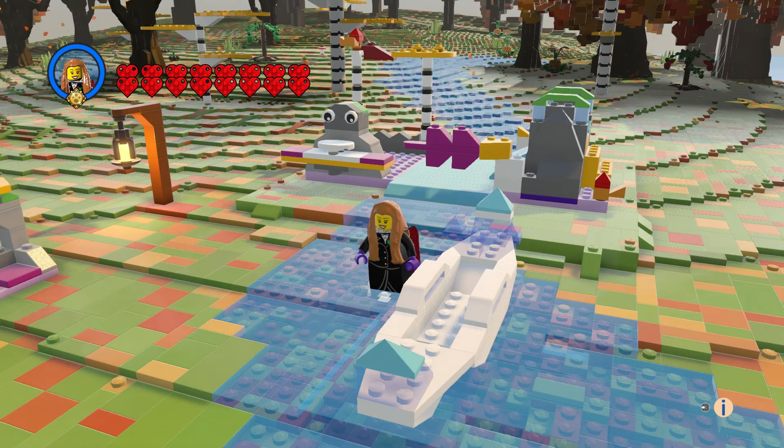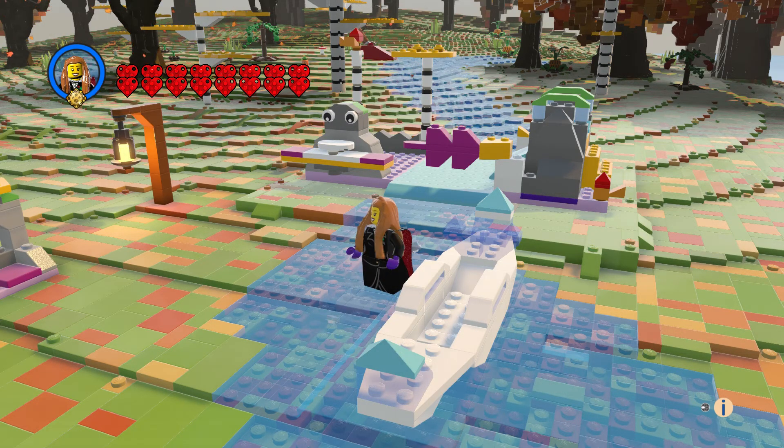Hi everyone, welcome to another episode of Customs and this is Anna's Canoe Adventure. In this play set, you get this river scene with a rocky area with a slide and a seesaw.